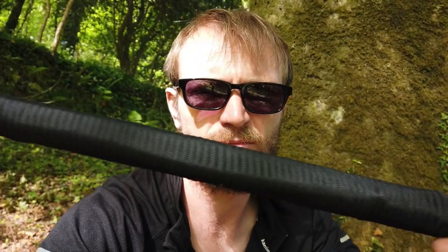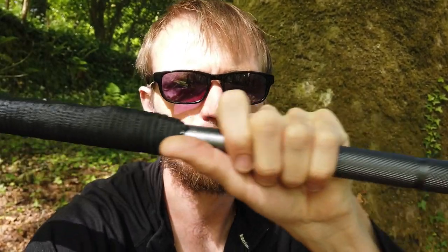Hey guys, Plum of Fensier. Today I'm going to go through my hiking stick. I've done some modifications to this — I don't know if I've done a video on this before, but I can't remember. So I'm going to run through this quickly with you. Hopefully you enjoy it. Please check it out.